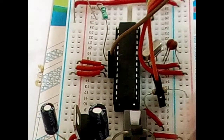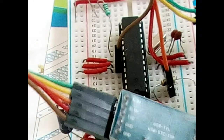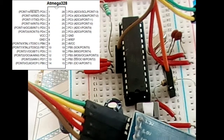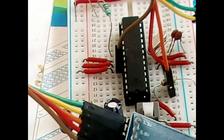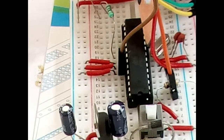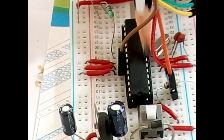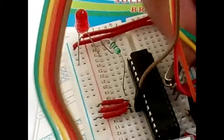The 5V pin from the programmer should go to pin number seven of the microcontroller. Pin number seven — one, two, three, four, five, six, seven — this is pin seven. The yellow wire is 5V VCC and goes to pin number seven.